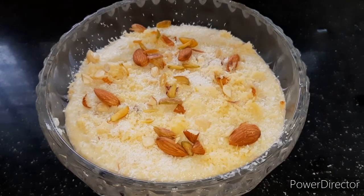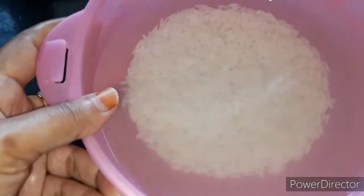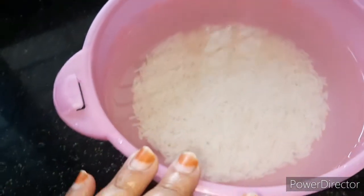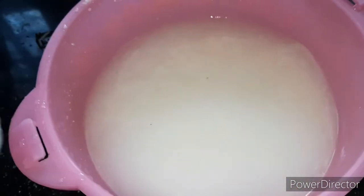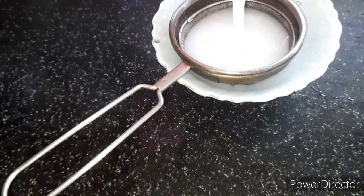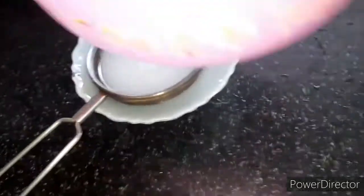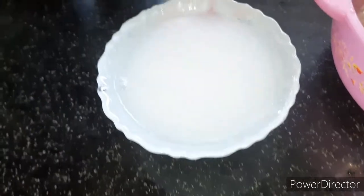First, we have taken one-fourth cup of basmati rice and soaked it in water for at least one hour. After soaking, drain the water and grind it in a mixer — just a few pulses to make a coarse powder. You don't want to grind it too fine, just enough to break it down a little.